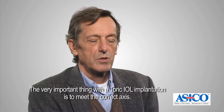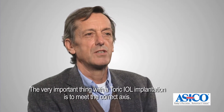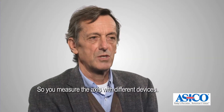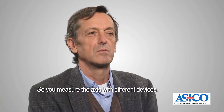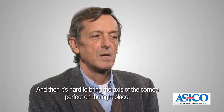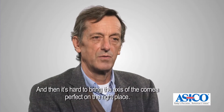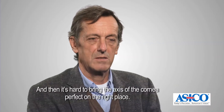The very important thing with a toric IOL implantation is to meet the correct axis. You measure the axis with different devices, but then it's hard to bring the axis of the cornea perfectly to the right place.